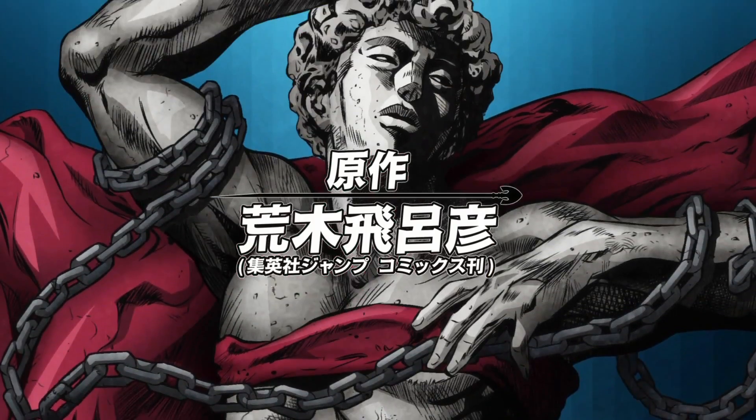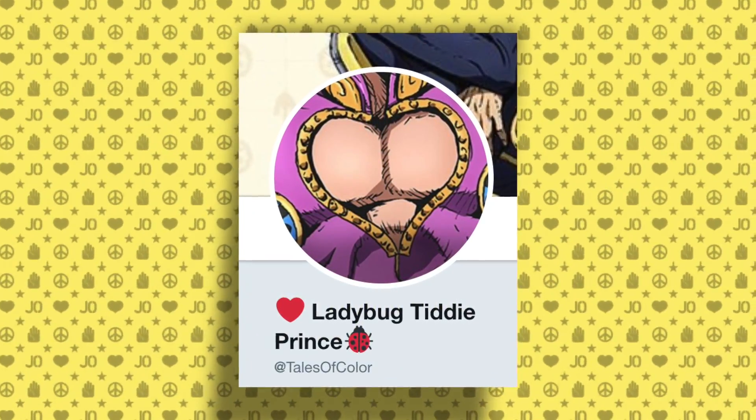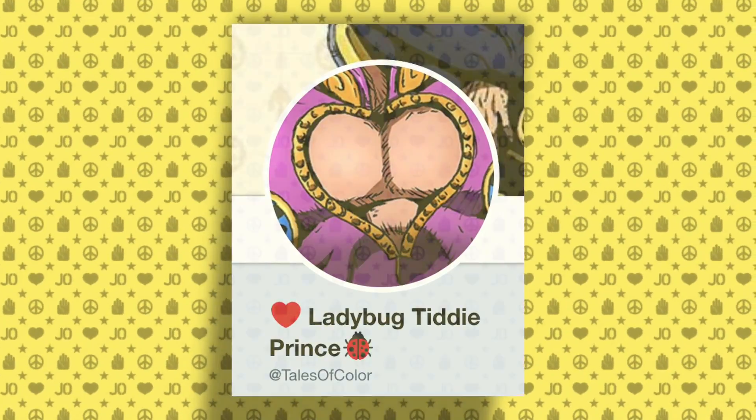This originally began with me being focused on the statue in the beginning of Fighting Gold, and I developed a theory that I'll go over at the end. But I realized that this statue alone notes for a video. Information on the statue itself and an interpretation I'm going to mention goes to my friend Tails, and you should follow her at Tails of Color.